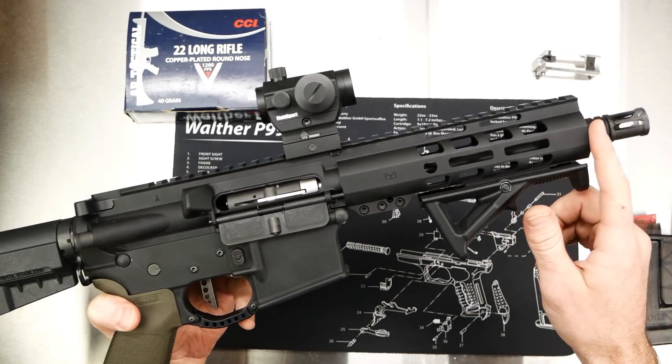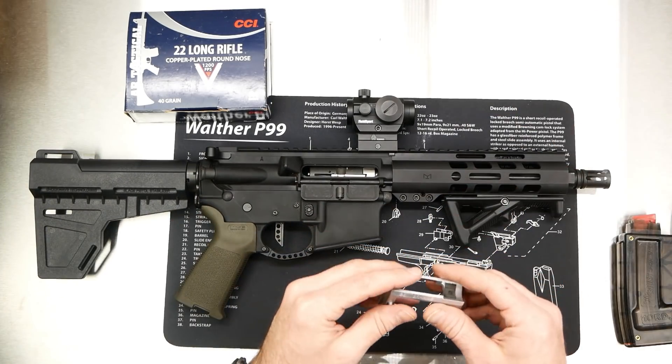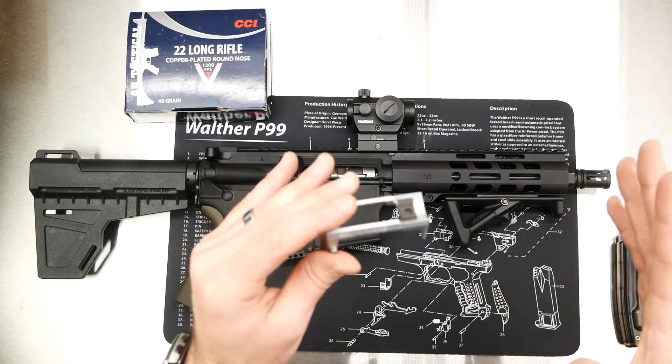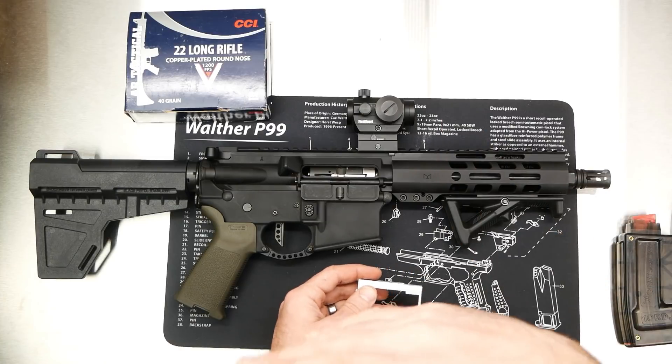This is the 10.5 inch barrel. The main thing I was testing today was for function. I did test accuracy a little bit, but a few weeks ago I had time literally to shoot about 10 or 15 rounds.